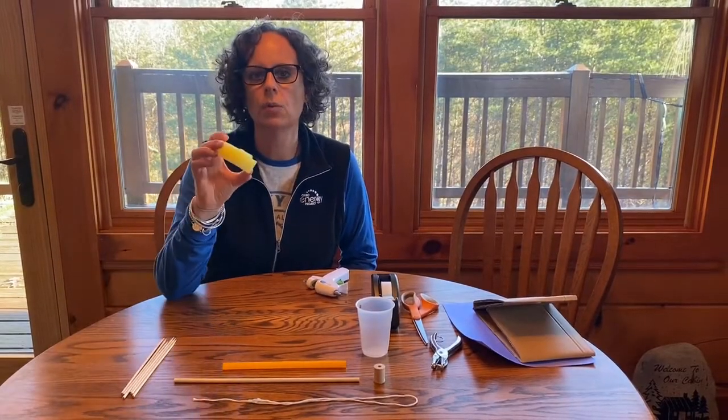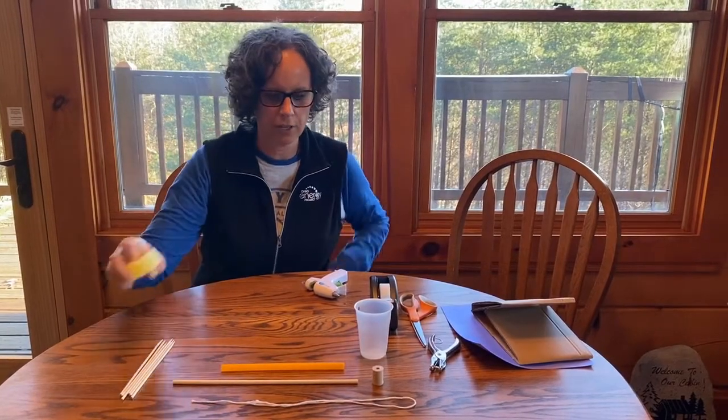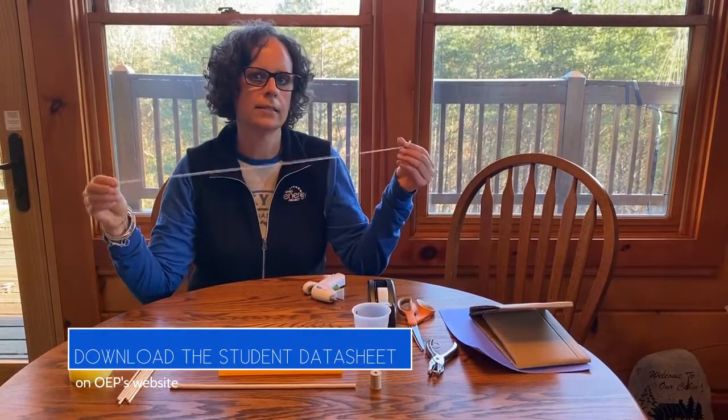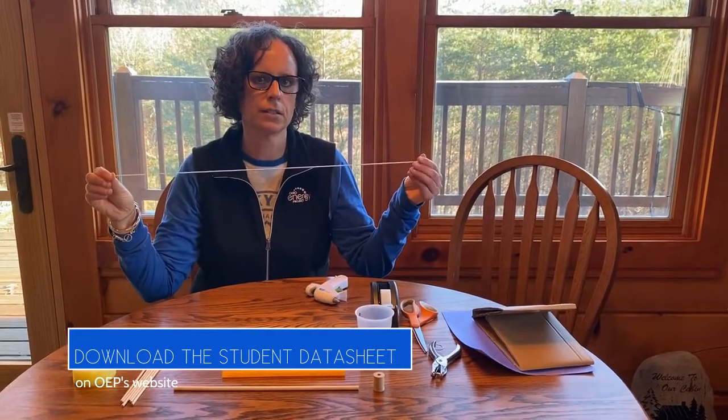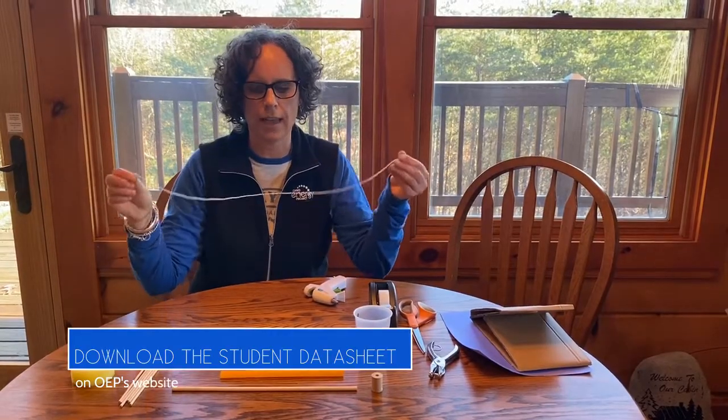In your kit you will have received enough supplies for 50 students to participate in the challenge. It would be helpful if you did a little pre-cutting — the pool noodle you'll want to cut into one-inch segments. This works best using a serrated or bread knife. You're also going to want to pre-cut your string into 60 centimeter lengths, or 0.6 meters if you decide to do the calculations at the end.